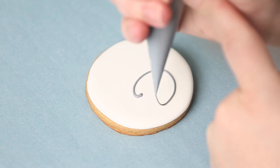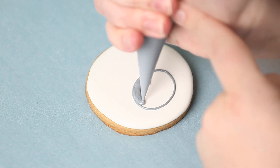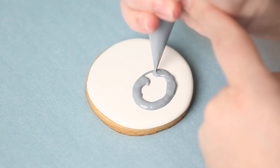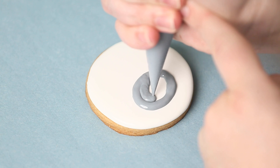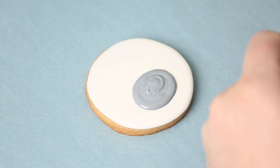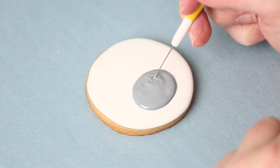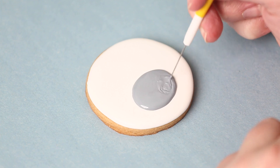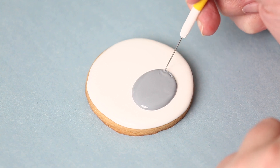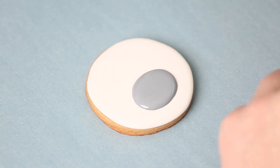Here we're going to make the snout area of the nose using my outline consistency — it's a little bit on the looser side. The reason I'm filling it in with outline consistency is because I want it nice and puffy. It's not too big of an area, and because it's not super thick it smooths out really easily. I want to make sure I do this after the white has dried — you can tell it's dry because the gray icing is sitting on top rather than sinking in.